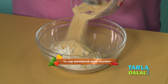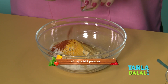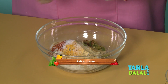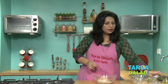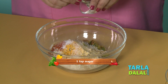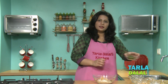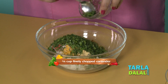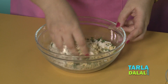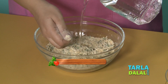A little turmeric powder, chilli powder, ginger green chilli paste, salt and a little sugar — this is optional — very little oil and some coriander for the flavour. We will mix all this well and then knead into a dough using water.